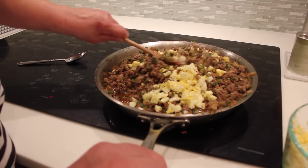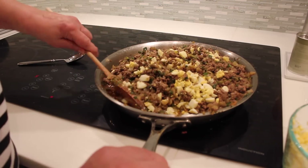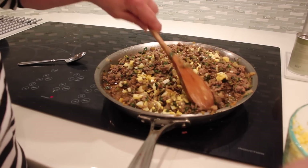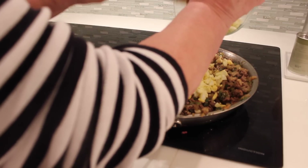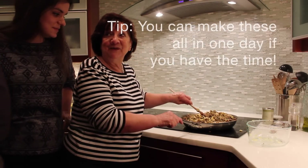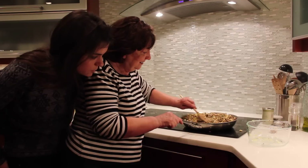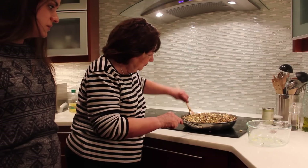I don't know if I mentioned that we put some raisins in this. Not for me — but it's delicious with raisins and olives. So the picadillo is done. Tomorrow is another day — tomorrow we'll fill the empanadas and put them in the oven. We'll show you how we do it.